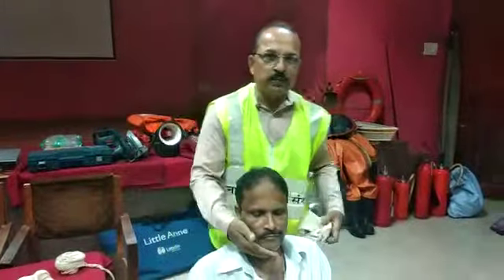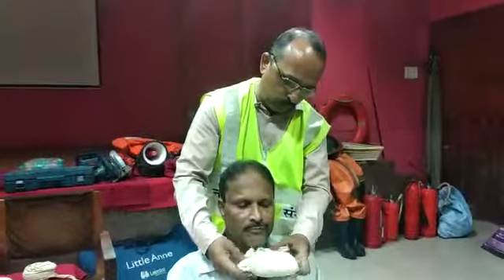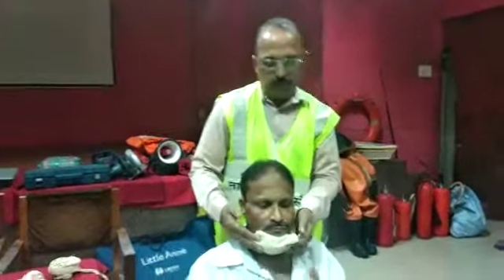If you have a jaw injury, you can use a padded bandage for support.